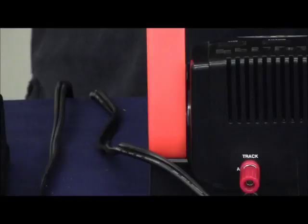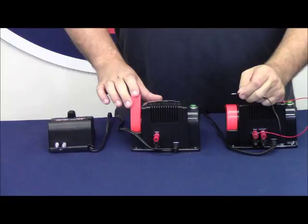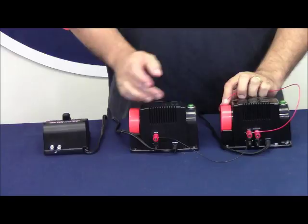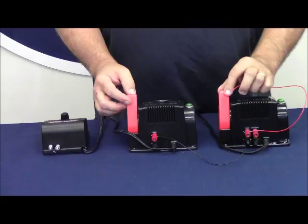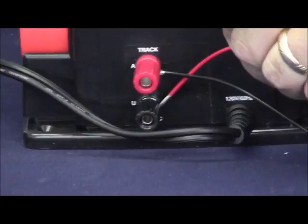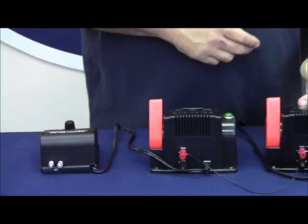Let's go ahead and intentionally do it wrong so I can show you what that looks like. We're going to take the black wire from the black terminal and connect it to red — we're doing this wrong intentionally for demonstration purposes. I've got black from this transformer connected to the red terminal on our accessory transformer. Turning our voltage up about the same amount, I take the red wire and touch it to the black terminal on our accessory transformer. See the light starts blinking? That's telling me there's a short — because right now the transformers are out of phase. They're out of phase because I have common or ground on my track transformer connected to AC hot on my accessory transformer.